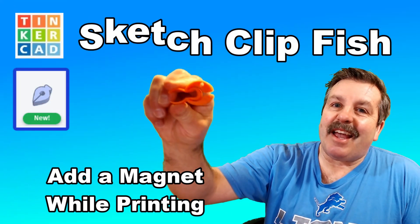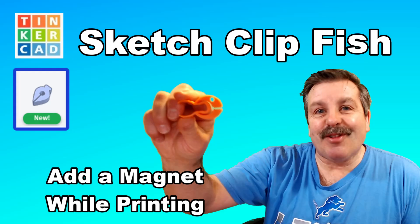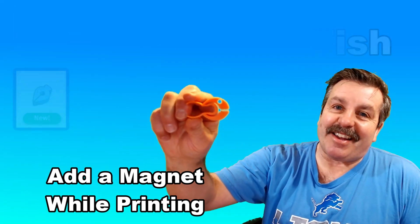Today, we are going to quickly make a springy, magnetic Tinkercad fish clip. So let's get cracking.